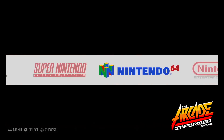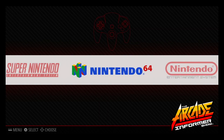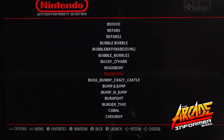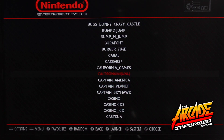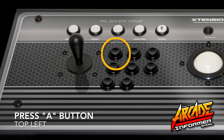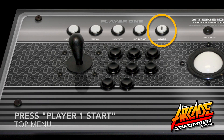Using the Player One joystick, you can arrow left and right to select the emulator you are interested in and then press A to access that emulator. Once inside the emulator, you can use the Player One joystick to navigate up and down to select the game you're interested in and press A to open and load the game.